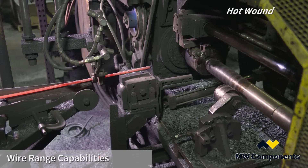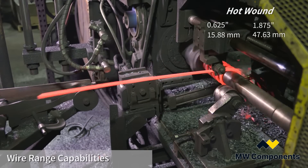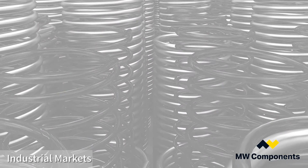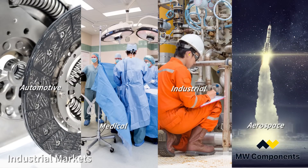Our hot wound wire range is 0.625 of an inch to as large as 1.875 inches. We serve all different markets, from automotive to medical to general industrial to aerospace.